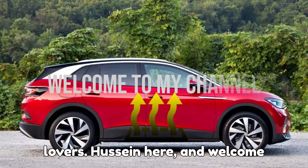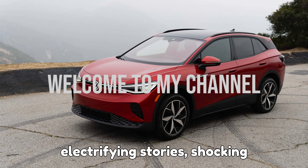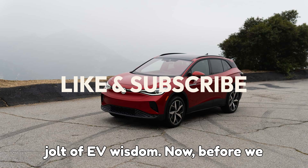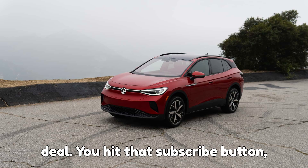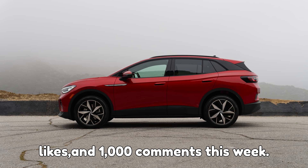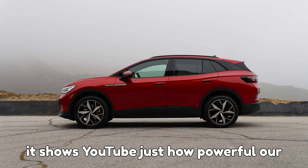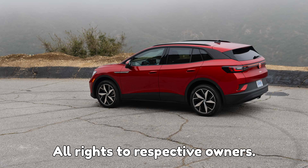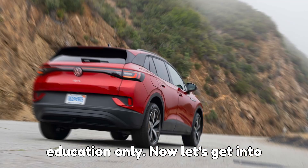Hey there, EV lovers, Hussein here, and welcome back to EVpedia, the home of electrifying stories, shocking innovations, and your daily jolt of EV wisdom. Disclaimer: all rights to respective owners. This content is for information and education only.